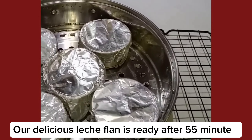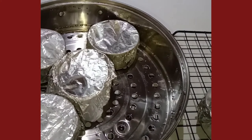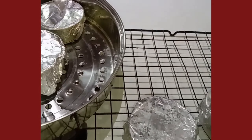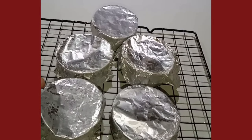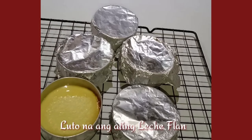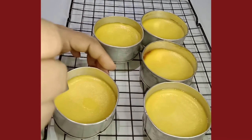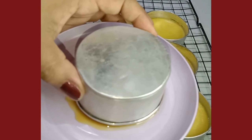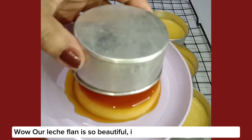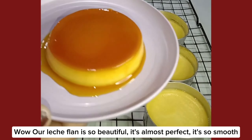Our delicious leche flan is ready after 55 minutes. Wow, our leche flan is so beautiful. It's almost perfect. It's so smooth.